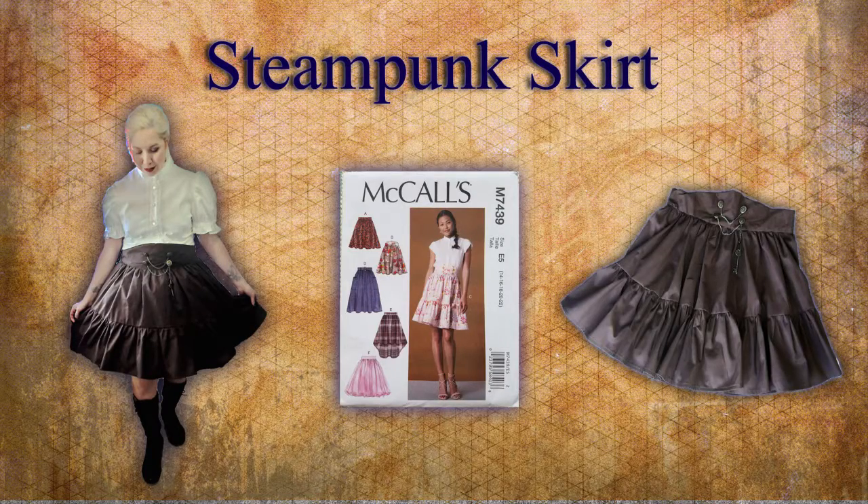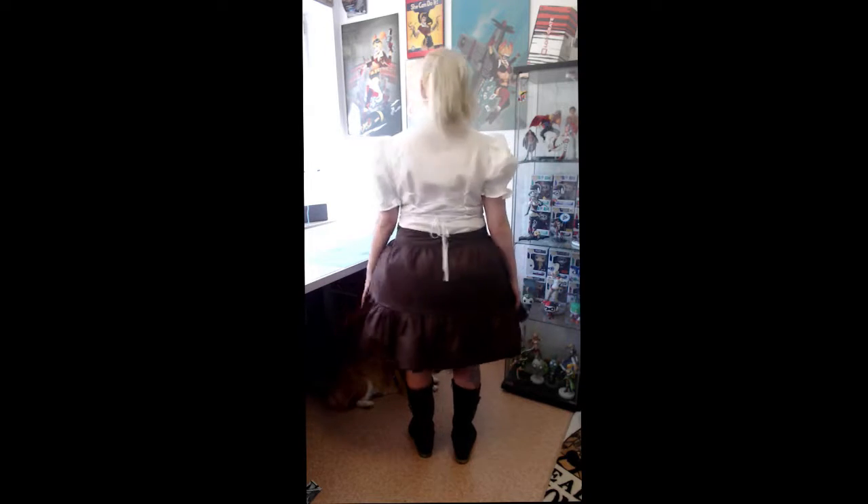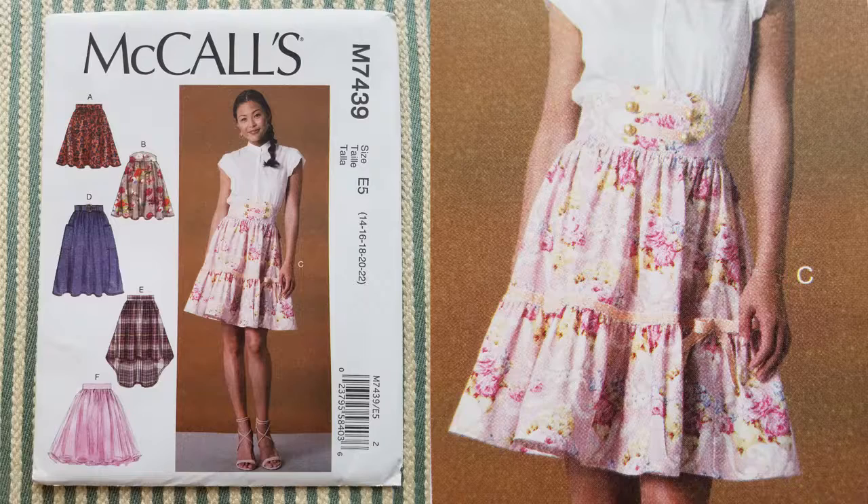Hello everyone, today is going to be another pattern tutorial. I absolutely adore steampunk fashion, so when I saw this pattern it was definitely giving me those steampunk vibes. This is the first time I am actually using a McCall's pattern, which is pretty exciting because they have a lot of really great cosplay patterns in their inventory. Any pattern that has a small amount of pieces is usually easier to do. I'm going to be using McCall's skirt pattern number 7439.